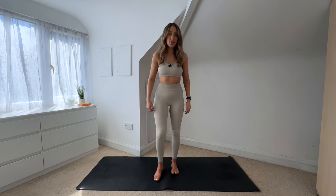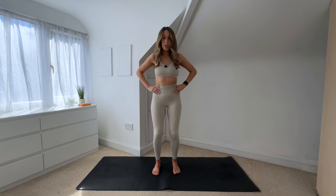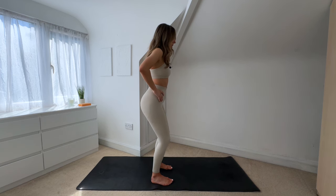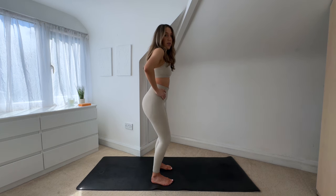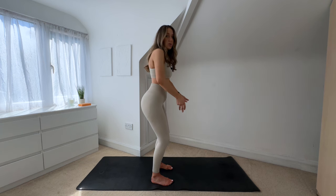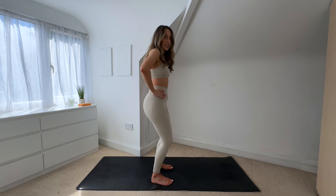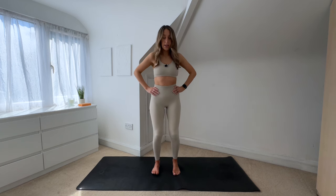Coming up into a standing position, have your feet parallel hip distance apart, place your hands on your hips, have a soft bend through your knees, and I just want you to tilt your pelvis forward and backwards. So you're just tilting your pelvis forward and then tilting it back — seeing and understanding how your body feels — and then come into a neutral position. I like to imagine my pelvis is a bowl of water: tilt too far forward and the water falls out front, tilt too far back and it falls out the back. Find that neutral position where the water stays still.